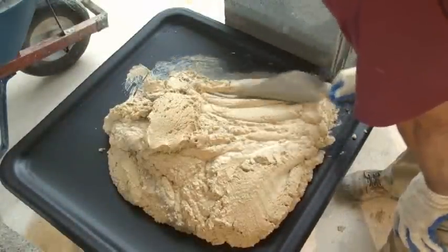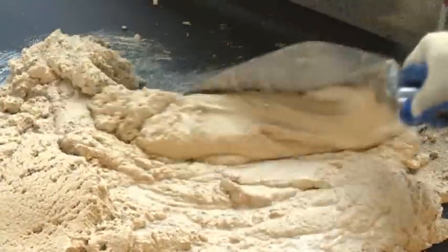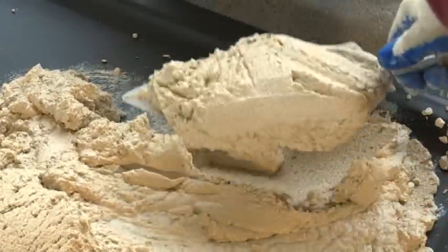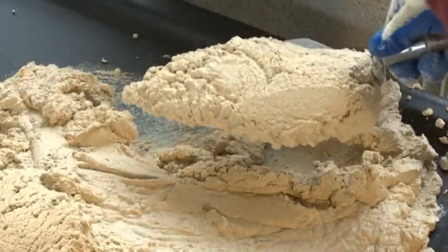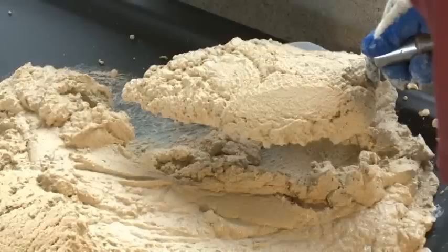Shape the mortar on the board into a steeple or loaf shape. Cut a slice of the loaf with the trowel edge and pull it to the edge of the board with a rolling motion. Slide the trowel blade under the mortar slice and lift it off the board quickly with a quick snap of your wrist. This will set the mortar on the trowel blade for laying concrete block.